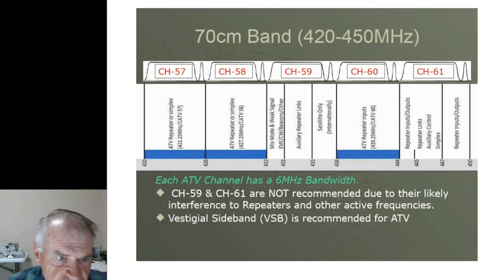Channel 57, for example, starts at 420 and goes to 426 MHz. Amateur television has followed that convention, as shown in the ARRL band plan. Channel 57 is recommended for TV repeater output or simplex. Channel 58 likewise covers 426 to 432. Then 438 to 444 has been designated for many years by the ARRL as TV repeater inputs. We avoid channel 59 because of weak signal work and satellites, and channel 61 where FM voice repeaters operate.